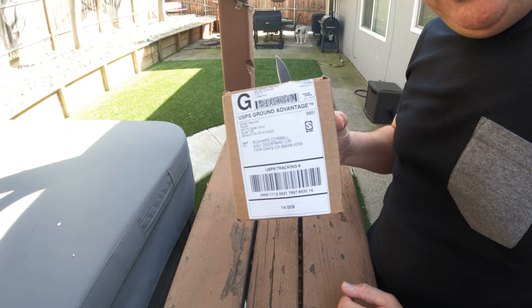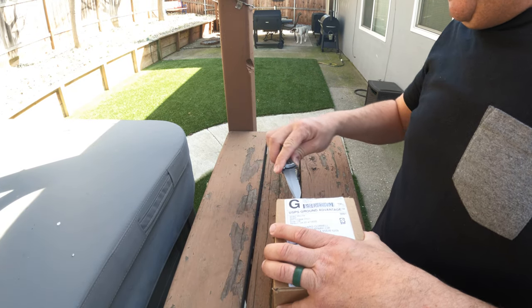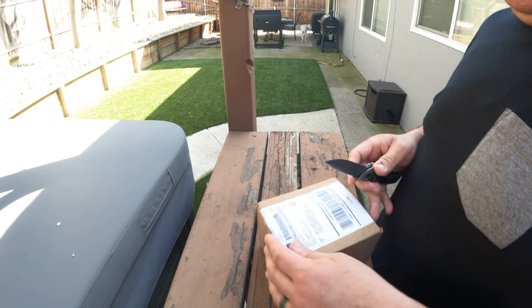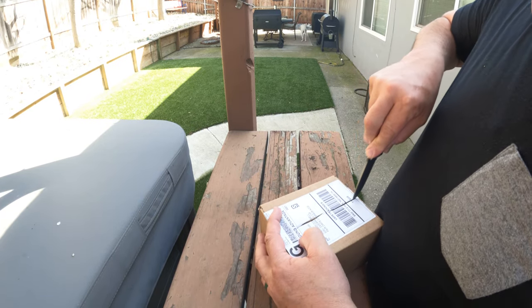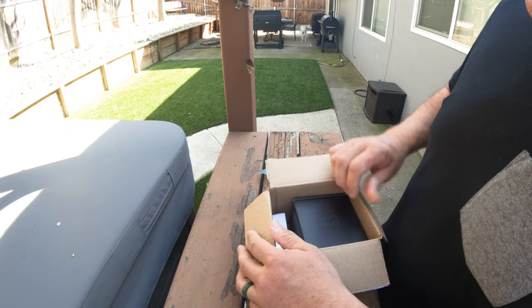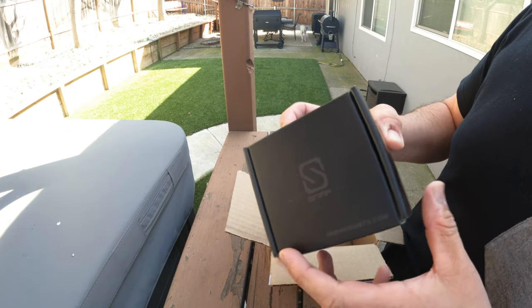We've got a new delivery — the Snap Mount delivery is here. I see everybody doing these unboxings. It would be even happier if I was sponsored, but I'm not, but I still don't care, because it's a Snap Mount box.